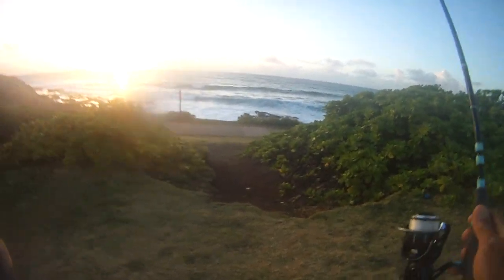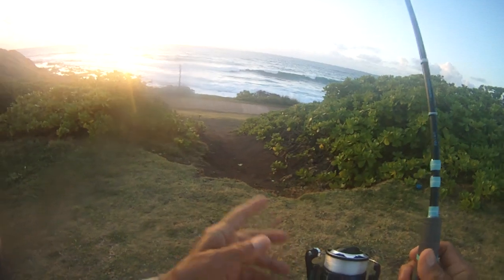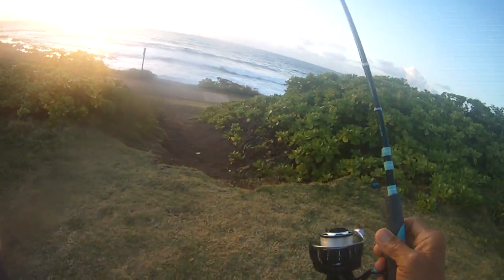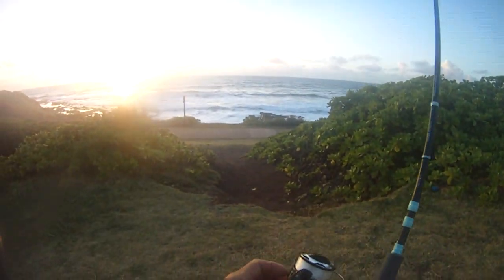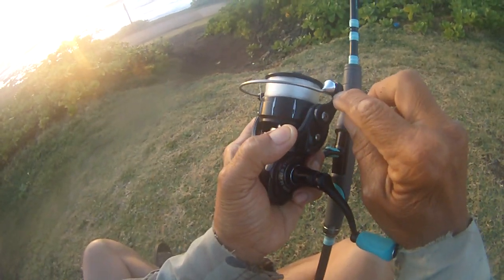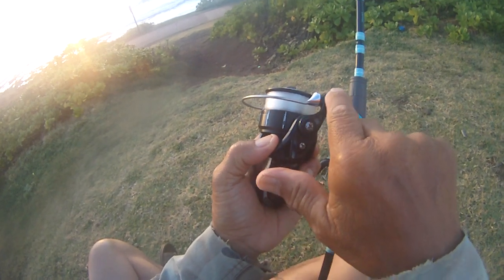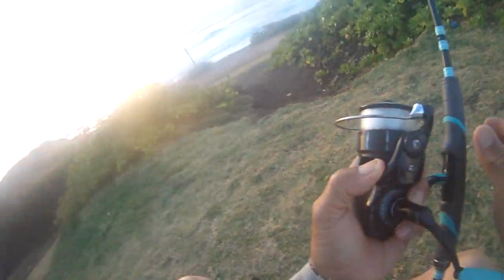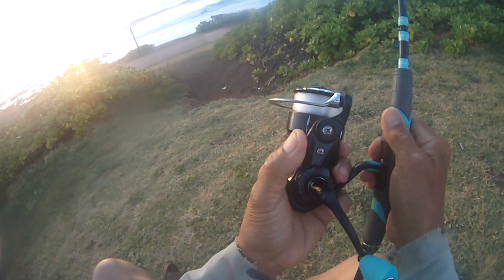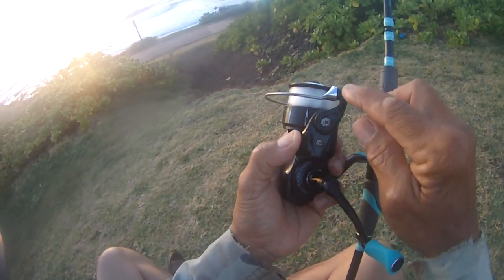Anyway, I've been using the 3000 reel with eight pound mono — you can see it in the videos. It's a fun little setup for small game, and it's a two-piece rod. What happened was when I was whipping, I noticed grooves right over here on the reel — about four grooves — and the line was actually snagging in there. It doesn't happen too much on reels, but on this one the line was cutting in there.